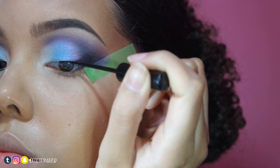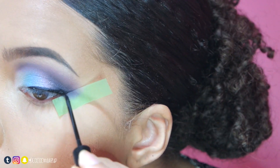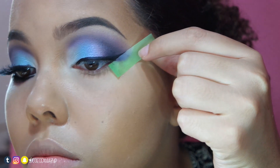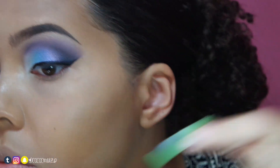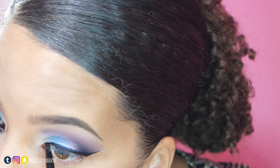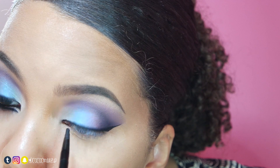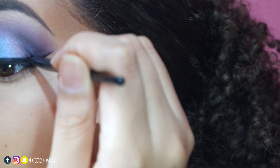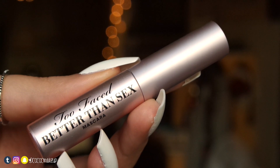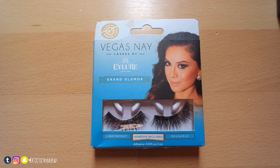With my NYC liquid liner in extreme black, I'll create a wing and then remove the tape. I'll go over the line with my Maybelline Eye Studio Gel Liner because it helps make my false lashes stick. Next, I'll curl my lashes and apply my Too Faced Better Than Sex Mascara to my top lashes, then apply my Vegas Nay Grand Glamour Lashes off camera.